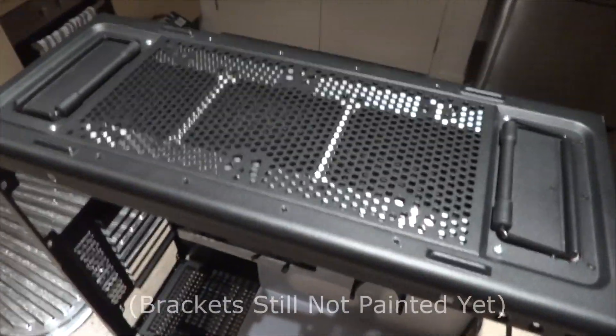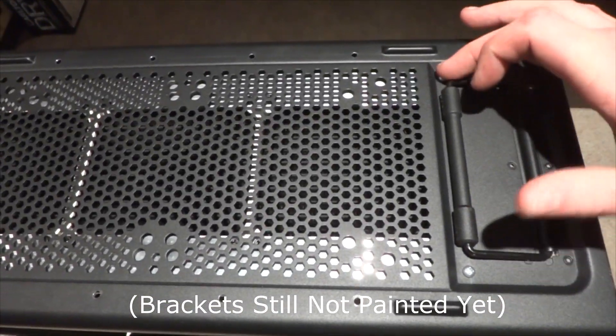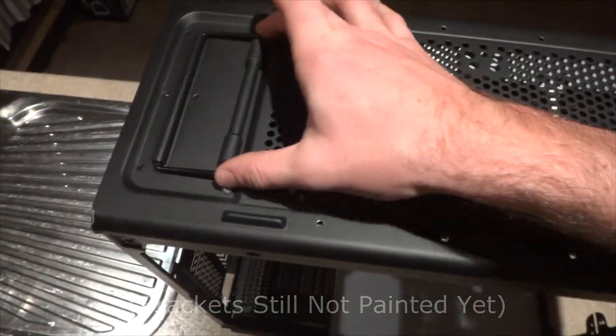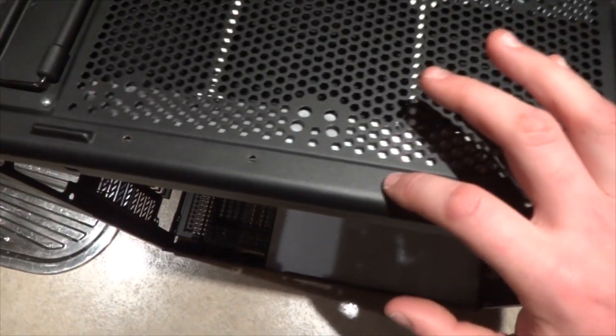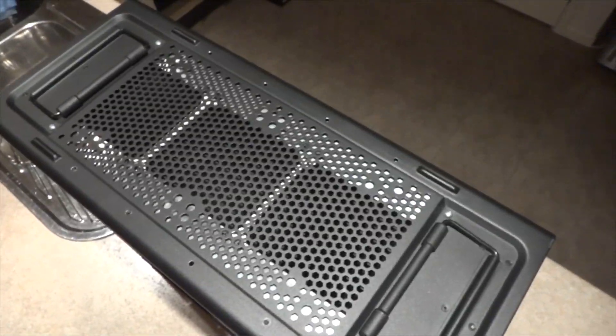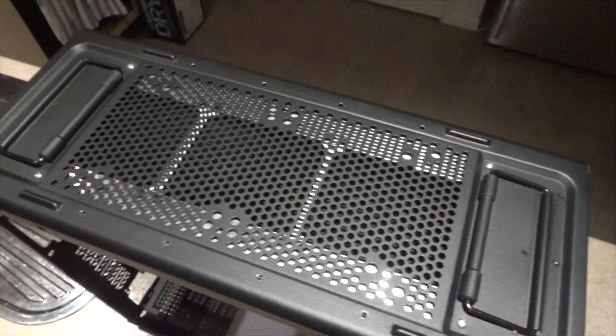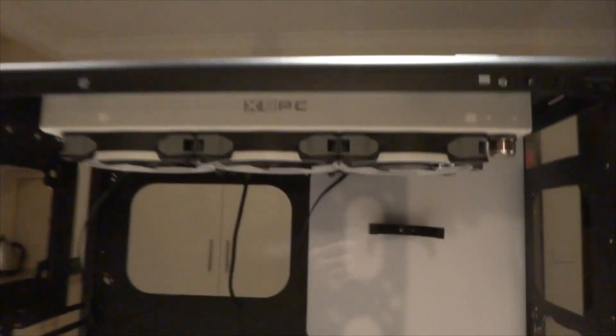There she is with the top radiator mounted. It's only held in by four screws at the moment, but it certainly supports the weight — there's no flex in it. Once I get some decent bolts I'll do all of them. It'll be white on the inside so it'll sort of match the rad. That's basically what it looks like.